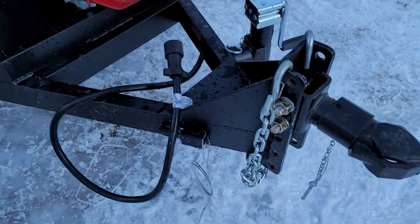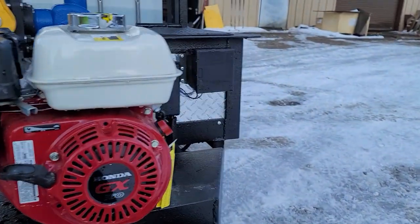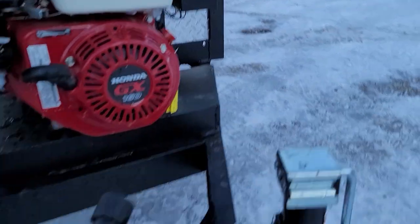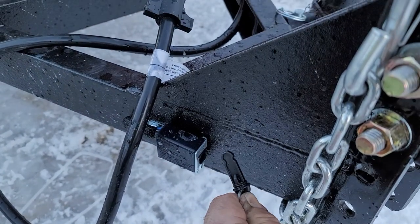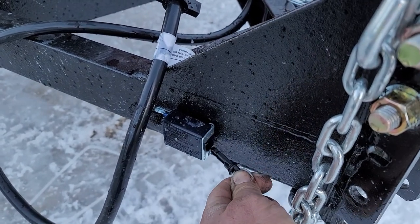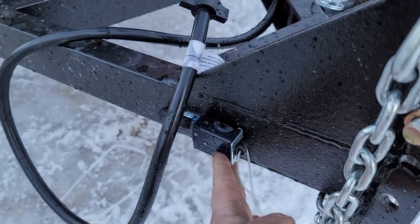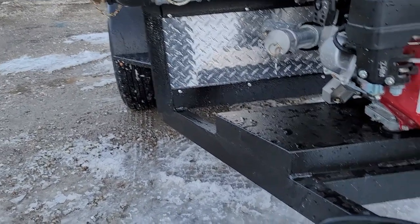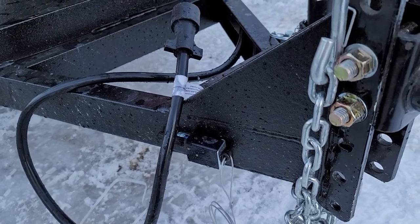Up here towards the front is your trailer breakaway system. Over on the other side there's a battery — the trailer breakaway battery is in the box off to the right-hand side. If this ever gets actuated, it actuates the trailer brakes. You'll want to make sure you get this reinserted — it's real simple, just like that — because it does draw a lot of power from the battery to the trailer brakes, and you don't want that actuating more than necessary.